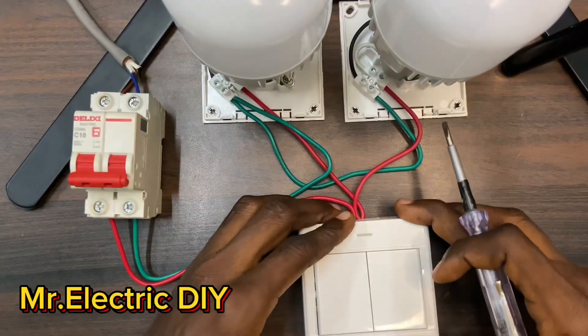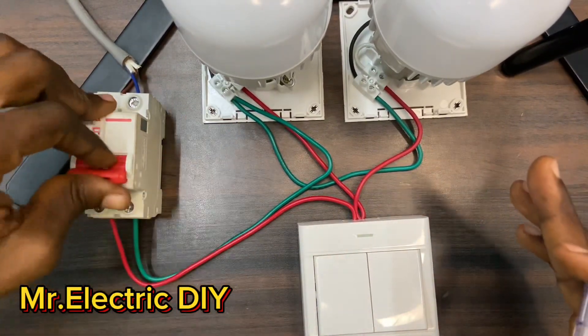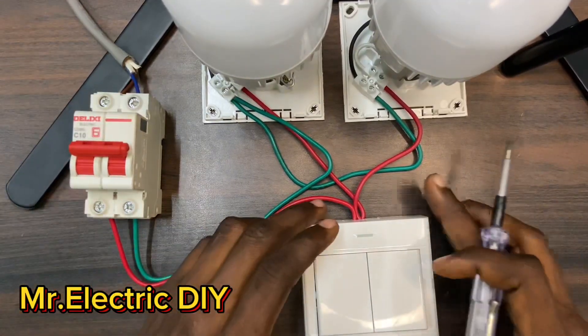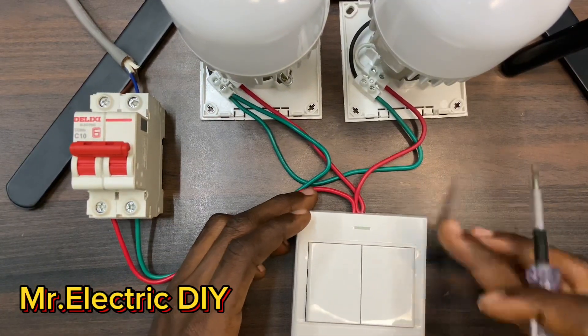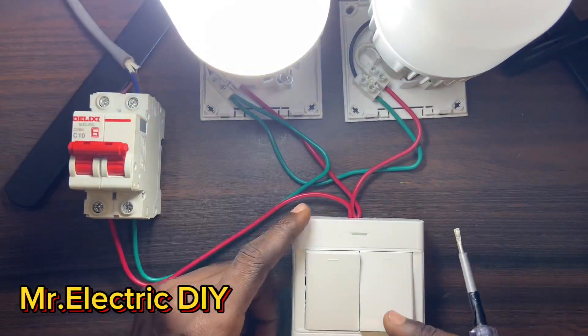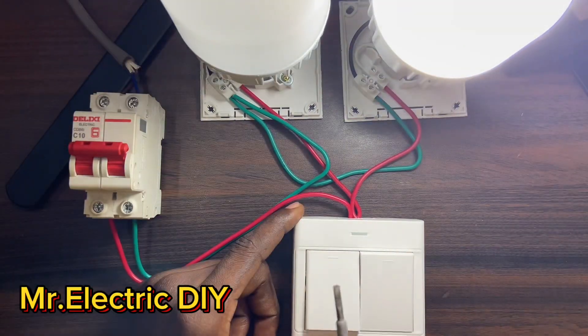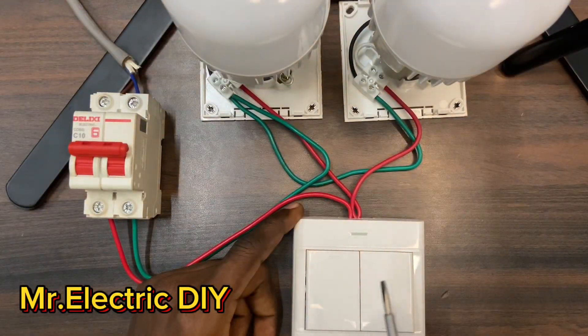We have successfully connected all the needed components. I'm going to turn on the circuit breaker and operate the switch. Okay — this is working, this side is also working. That is how to control two different lamps using a two gang two-way switch.